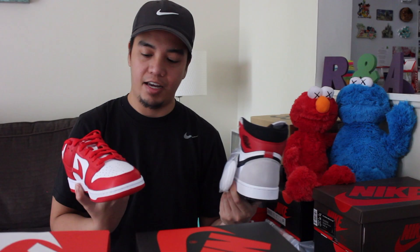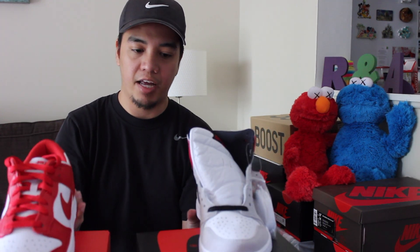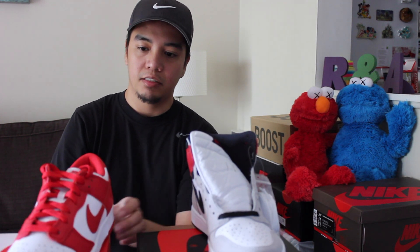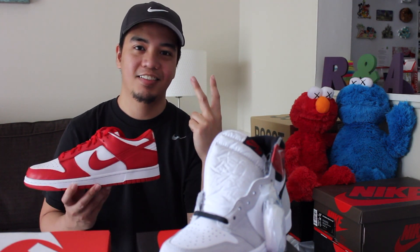That's it for today, guys. Just keep an eye on our channel — I'll make a separate video review for both of the shoes. Please hit the like button and don't forget to subscribe to our channel. Again, this is Life and Soul TV. Enjoy the rest of your day and we'll catch you guys on the next one. Peace!